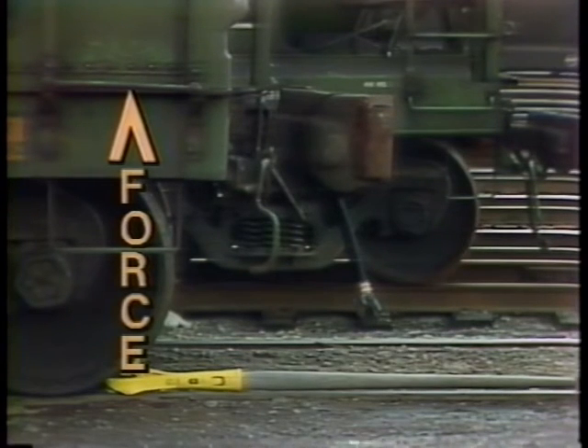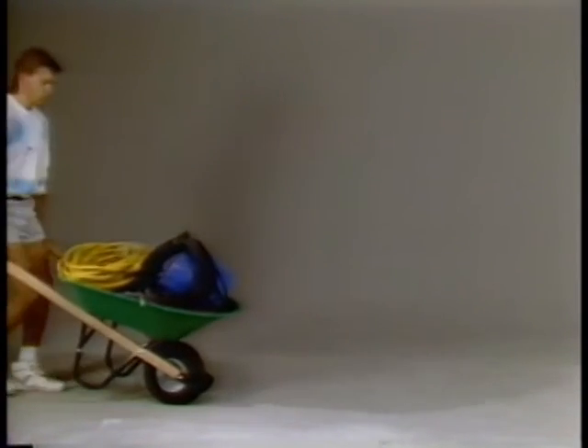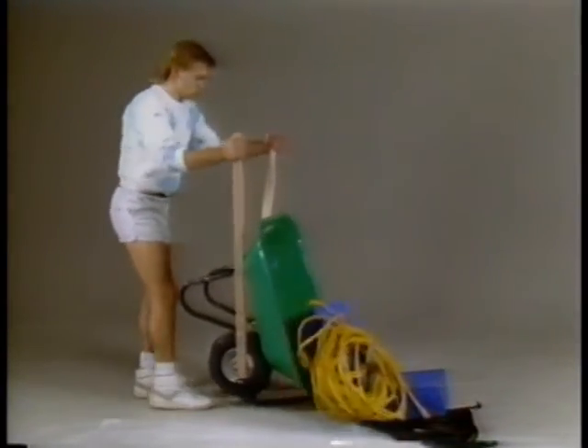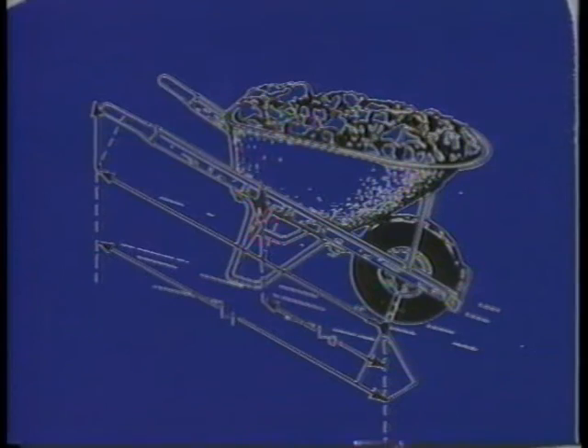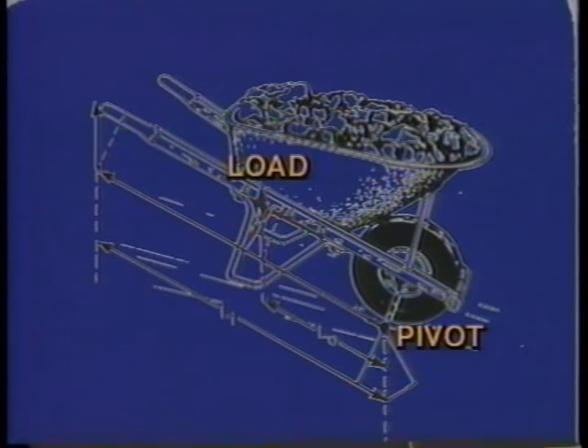Levers come in different classes. The lever itself is called a first-class transformer. But the wheelbarrow is a second-class lever, based on where the load, the force, and the pivot are positioned. In the case of the wheelbarrow, the load and the force are on the same side of the pivot.